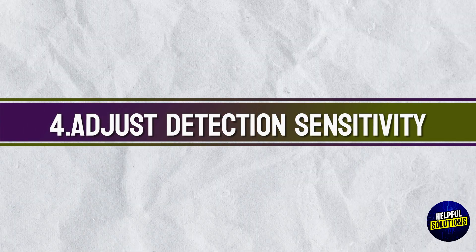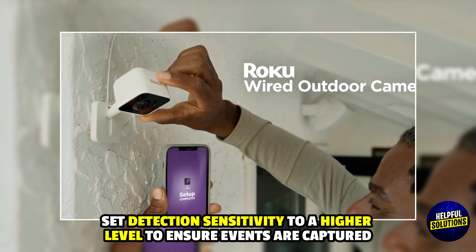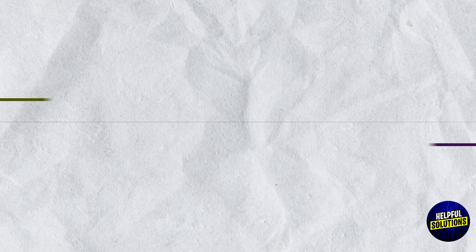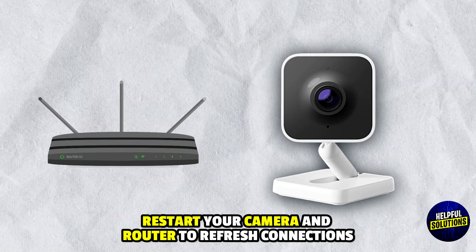4. Adjust Detection Sensitivity. Set detection sensitivity to a higher level to ensure events are captured. 5. Restart Devices. Restart your camera and router to refresh connections.